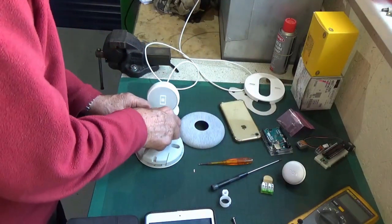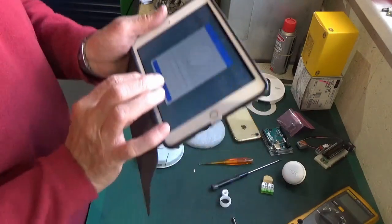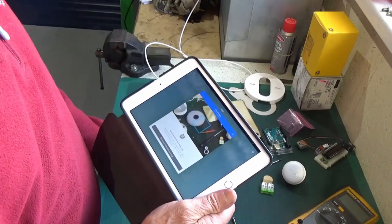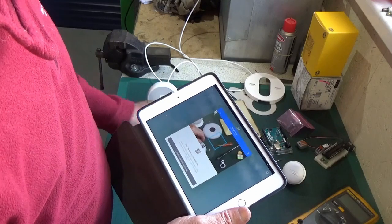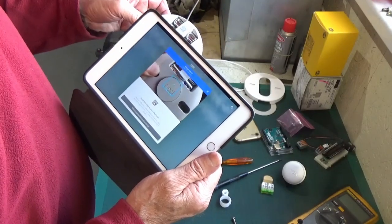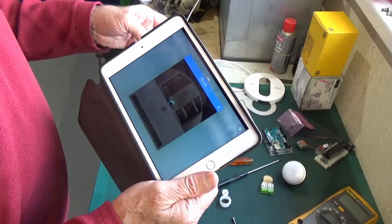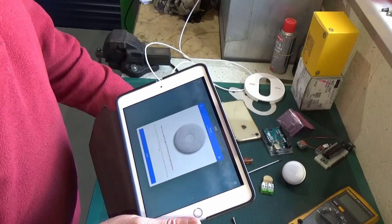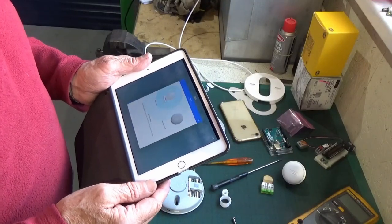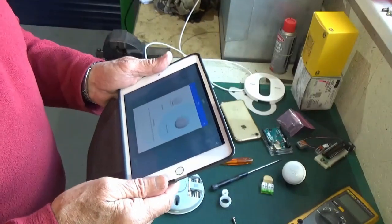Tab's out. Next - scan the code on your heat link, just by the batteries there's a little barcode on there. Also, when the battery tab has been pulled out, you get little blue lights - I think that's where it's actually talking to the thermostat. The heat link has accepted the barcode. It says make sure the light is on and glowing blue, which it is. Next.